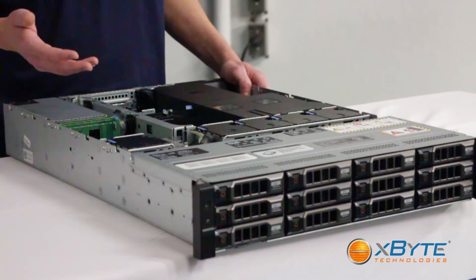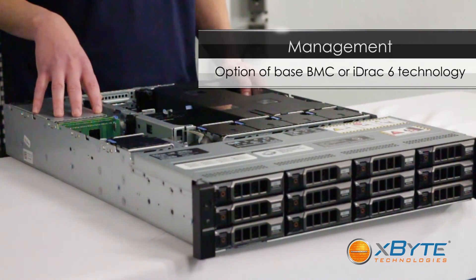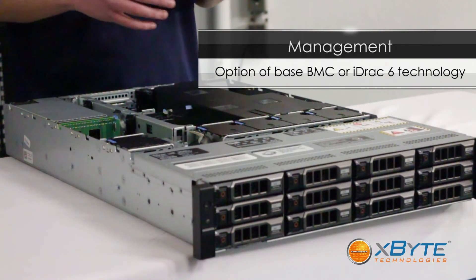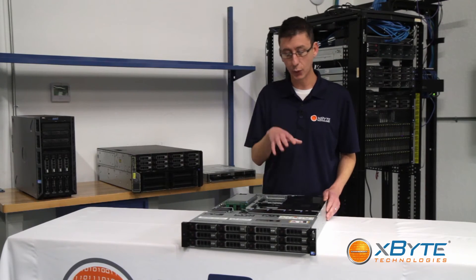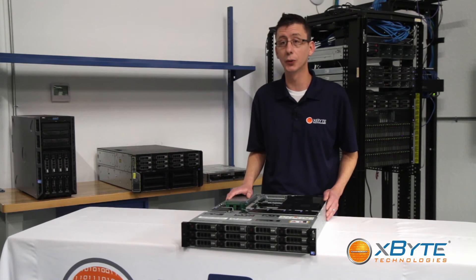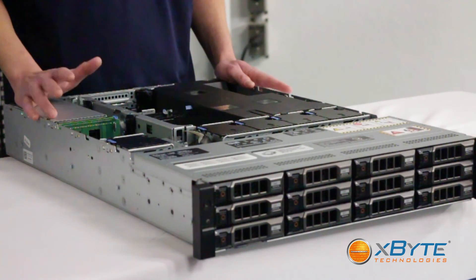As far as management goes, you can use either the base BMC or you can use iDRAC 6 technology, which would help you to manage, deploy, update, and test the hardware remotely, so you don't have to always hike down to the server room to check on the machine, update firmware, or even run diagnostics.